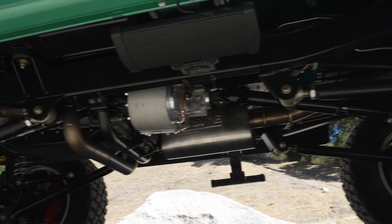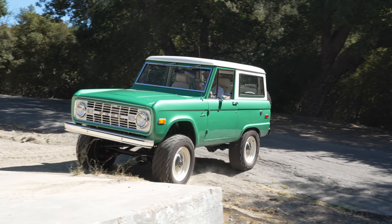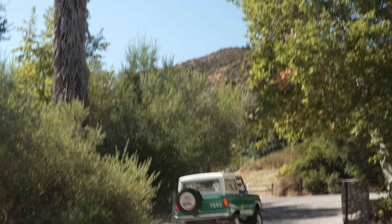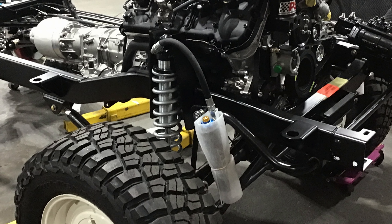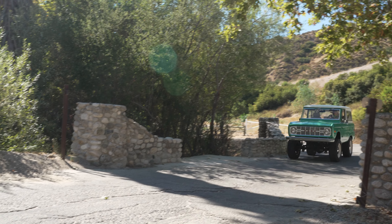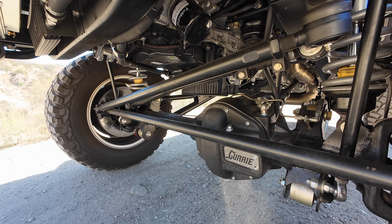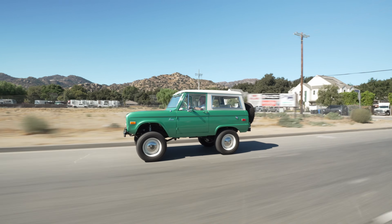We have the sport suspension option by Icon, so of course standard equipment — never any leaf springs to be found. It's coil-over all the way around. The sport suspension means you've upgraded to the nitrogen-charged remote canister Fox Racing shock with dual-rate tuning. The fast and slow rate rebound settings can be adjusted from the knurled knobs on the remote canisters. Two-and-a-half inch body, 12 inches of travel Eibach coils, tunable sway bars, radius arm front, four-link in the rear — it's a really nice setup.